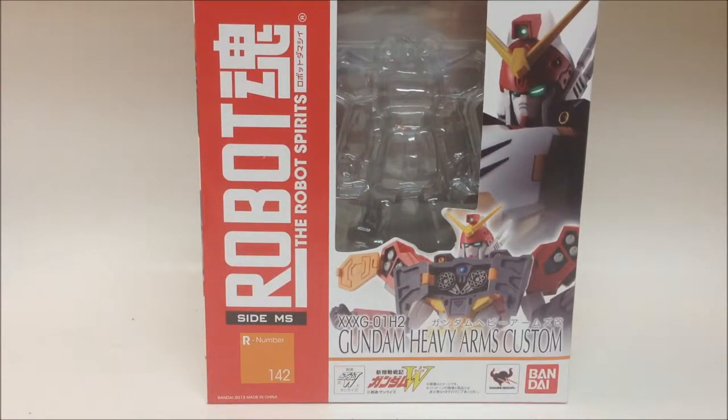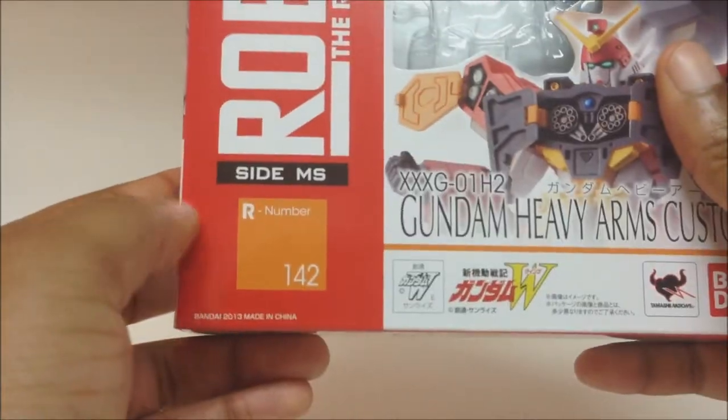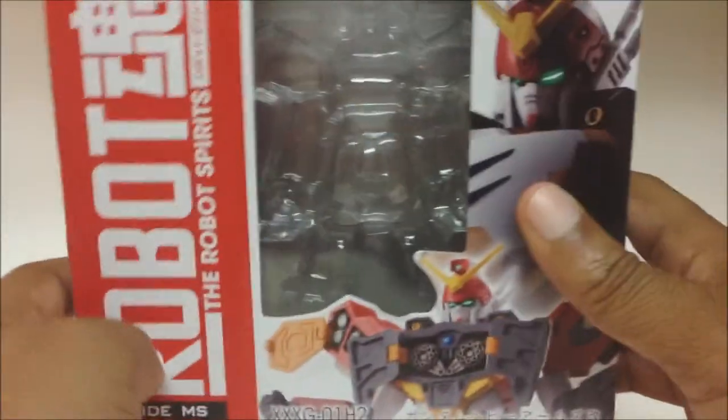Hey, what's up YouTube, this is Jidimus bringing you another review. This time I have the Robot Spirits Gundam Heavy Arms Custom, number 142. I'm not sure what that number means — it's the product number.